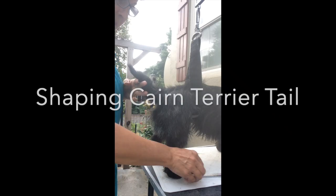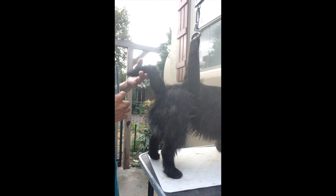Okay, this one we're going to do some tails today. This is Haas and his tail is looking pretty bushy.